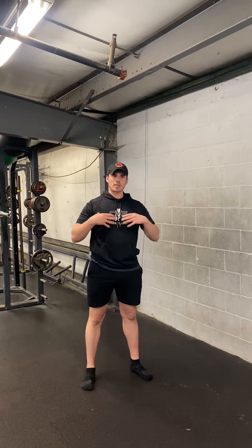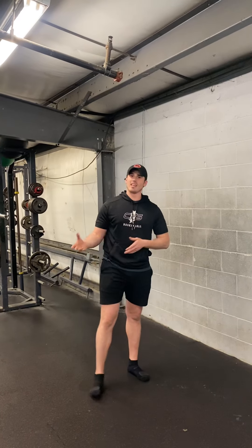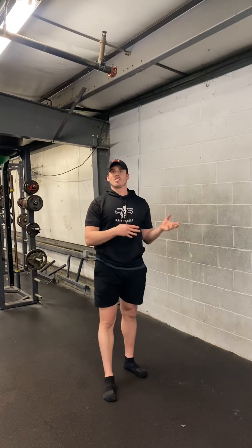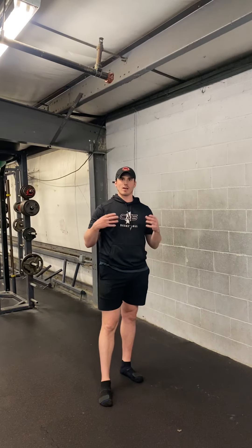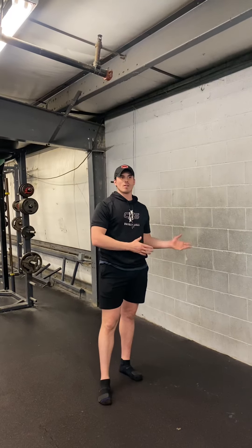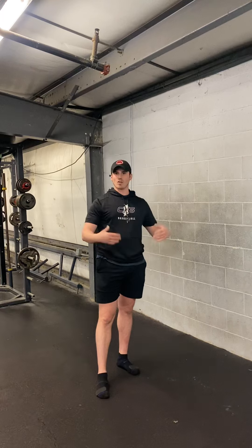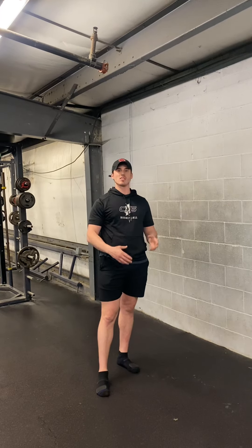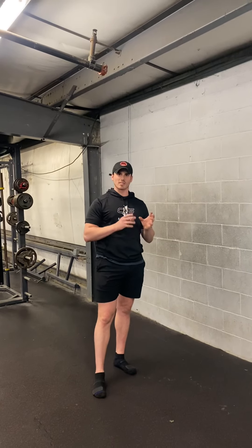Hey guys, we're going to go over an issue that I hear a lot with the crowd that likes to lift weights, likes to bench press, and do a lot of barbell lifts. The issue is dealing with low trap and rhomboid pain and stiffness. Commonly you hear to do twice as much volume on a row than a press, and overall that's a pretty good piece of advice. But over time, what I've been seeing is a lot of people getting that low trap rhomboid stiffness.